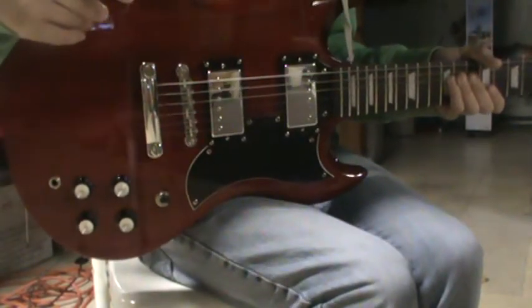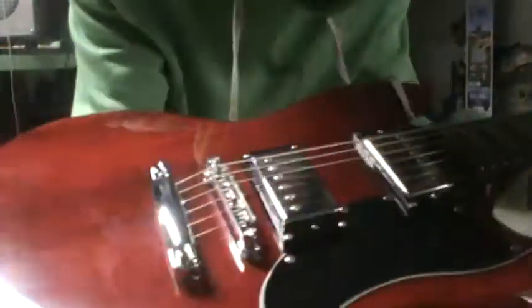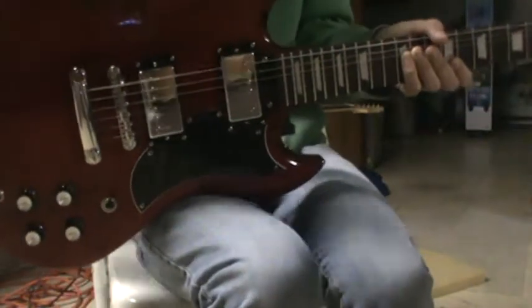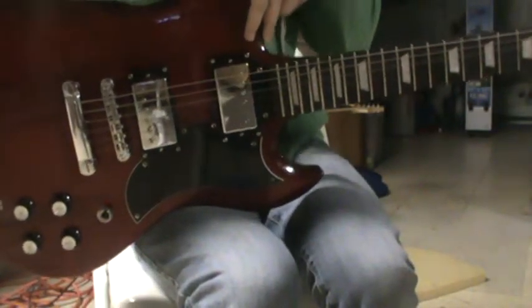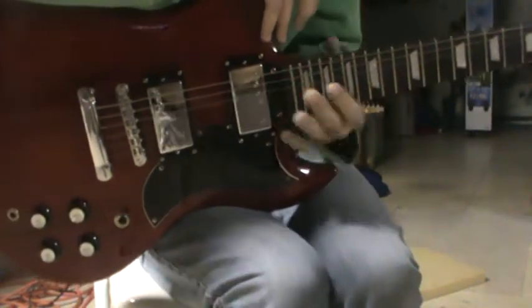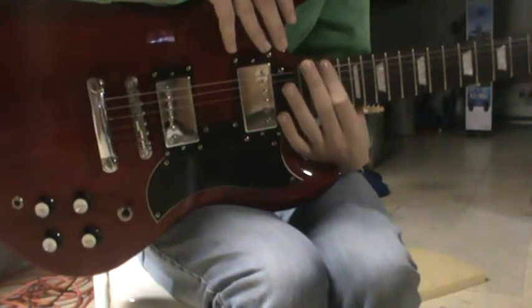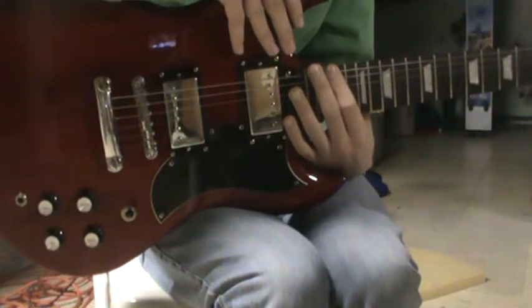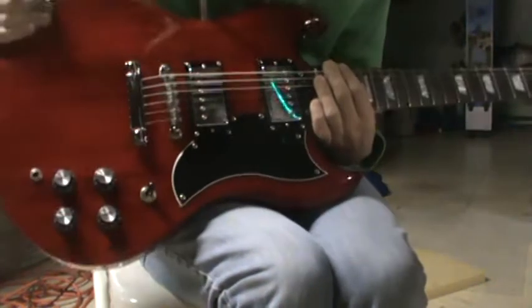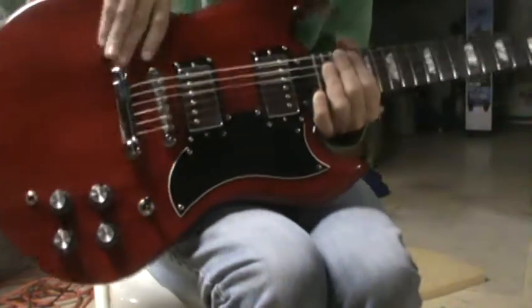With Stadium, these guitars come in this cherry red color right here, and a satin black, which is actually really nice. Angus has the cherry red and then he has a satin black SG. Both of them actually look pretty nice, although I tend to like the cherry a lot more — the color is a lot, a lot nicer.